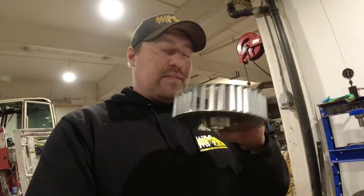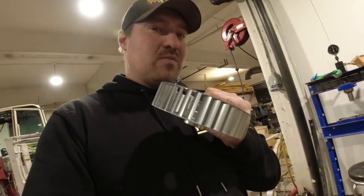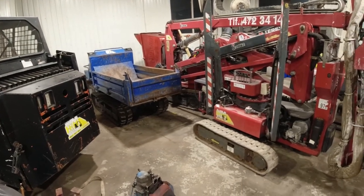Earlier the fan broke and I had to fix it and it didn't hold too long, so now I got it back because this is making the cool air for the hydraulics, so pretty important to have. Let's drag it out of there and see if we can fix it.